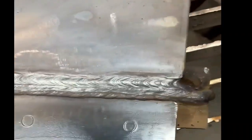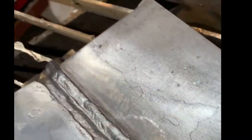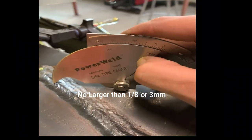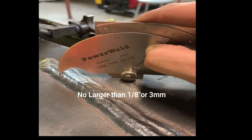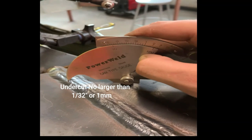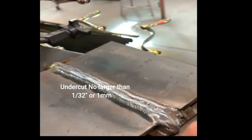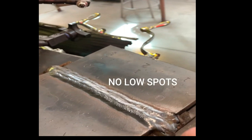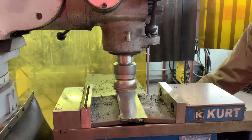Continue filling the groove. Your final fill pass should be as close to the top as possible without going over. The completed test coupons should be welded at least flush to the plate thickness. Cap height should not exceed 3mm or 1/8 of an inch. Any undercut depth should not exceed 1mm or 1/32 of an inch. Make sure you fill in the ends of the plate to the full cross section with no craters.